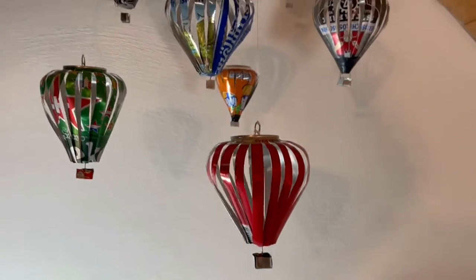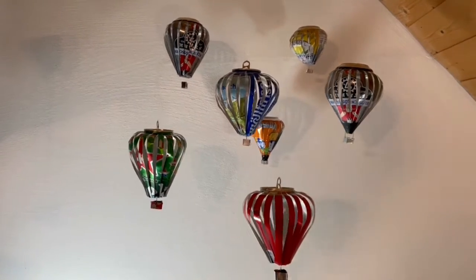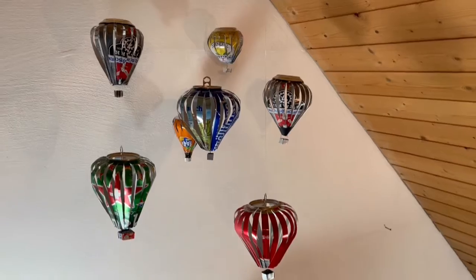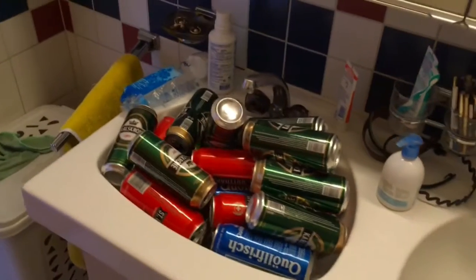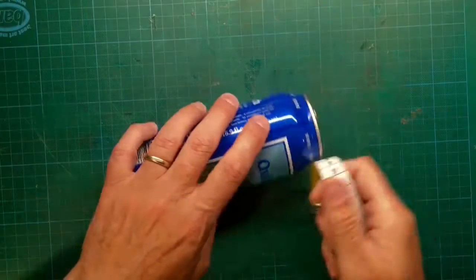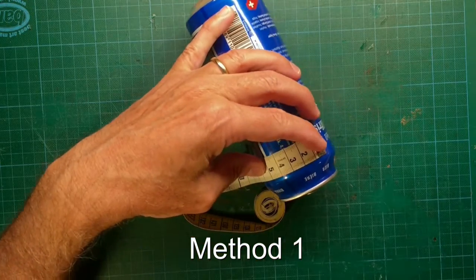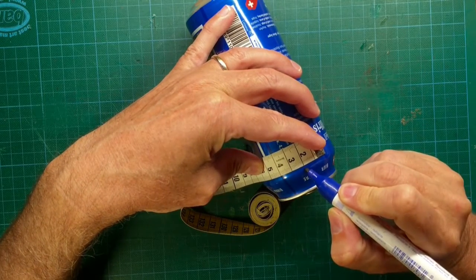Hello and welcome to another video by the scientist formerly known as Nigeli. This project is about making soda can hot air balloons for decorative purposes. The raw materials are soda cans, like always. As I am more into wine, I cannot drink all that beer myself, so I used leftovers from the party of my kids. I'll show you two methods how to make these soda can hot air balloons, starting with the easier one where almost no tools are needed.